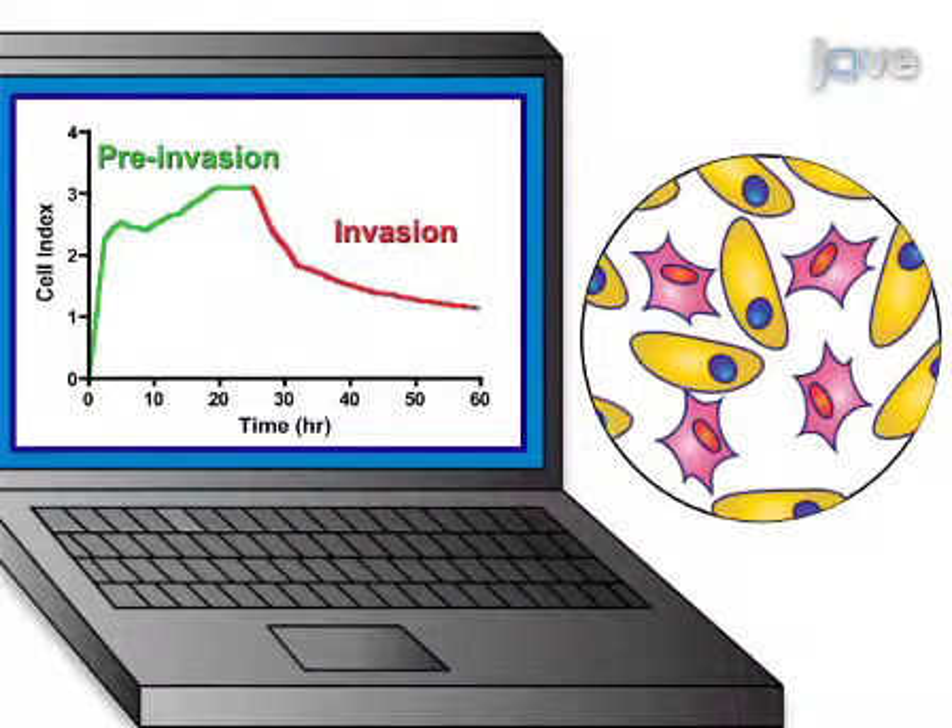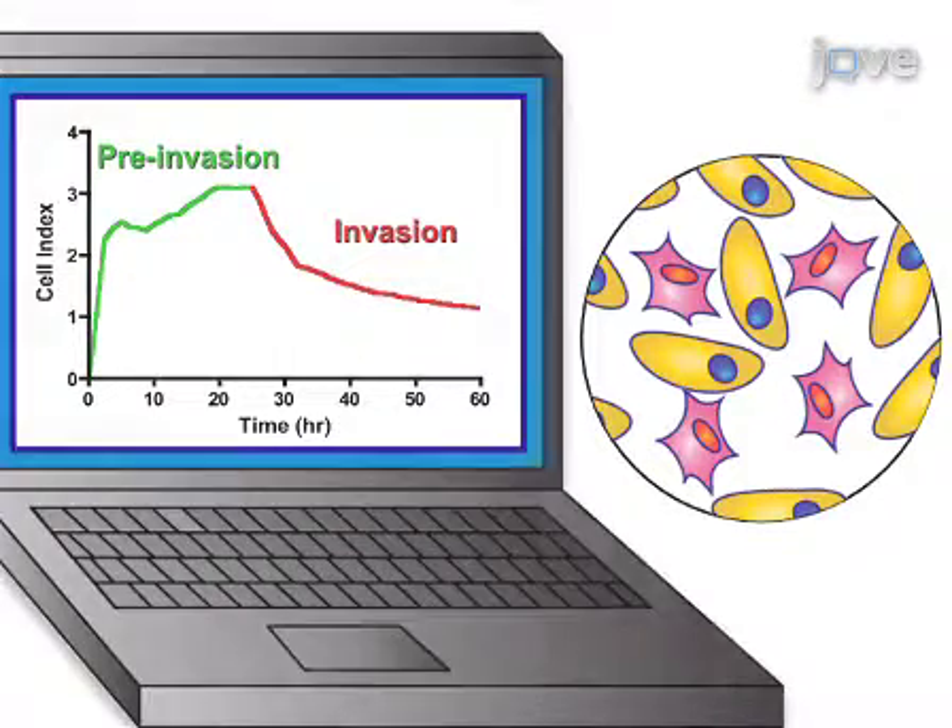Impedance readings, which depend on the total area of the well bottom covered by cells, are then acquired. The extent of invasion can be determined based on changes in electrical impedance. The main advantage of this technique over existing methods, such as Boyden Chamber and Matrigel assays, is that the endothelial cell-tumor cell interactions more closely mimic the in vivo metastatic process.